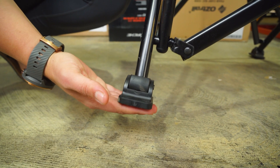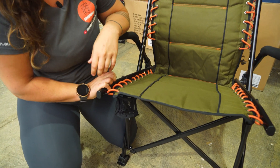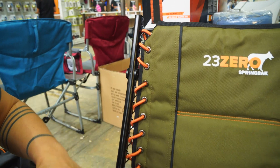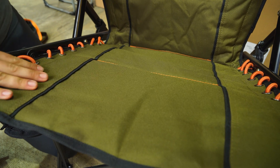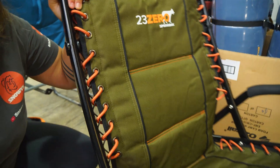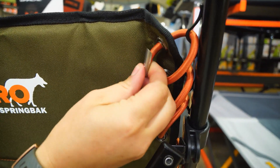The frame of the chair is made of powder coated steel with plastic end caps to seal off the tube on all sides. The chair sling itself is made of 600 denier polyester, and we've also got this orange shock cord that runs along both sides of the chair. If we turn the chair around the back, I'll show you how that's anchored off with these little metal crimps.